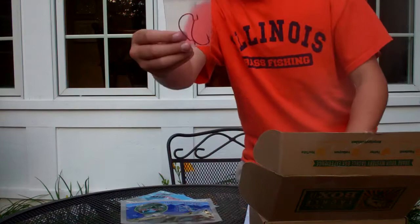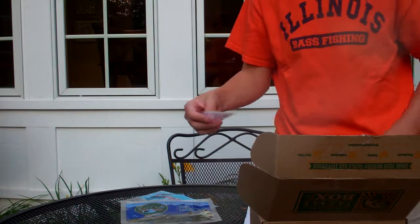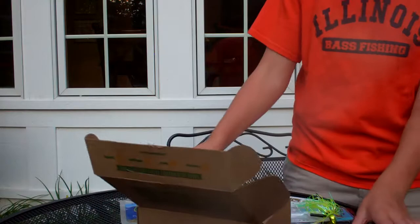Last but not least, we got the hooks. These are Ultra Lock EWG hooks — must have. I believe they are 3/0.